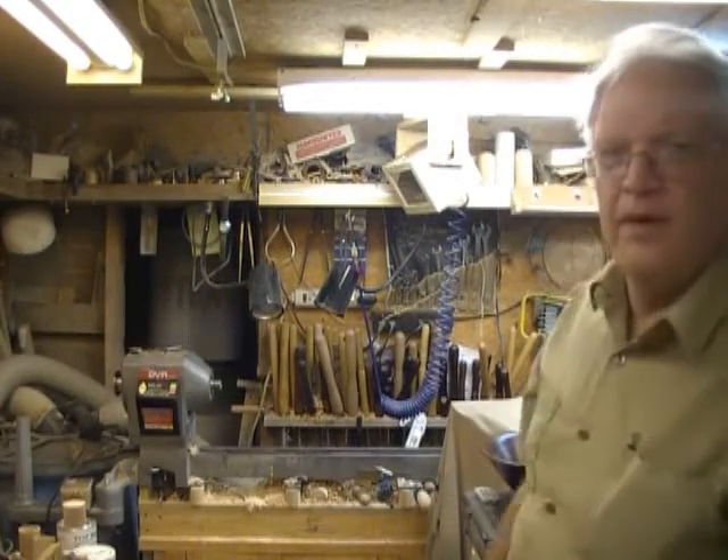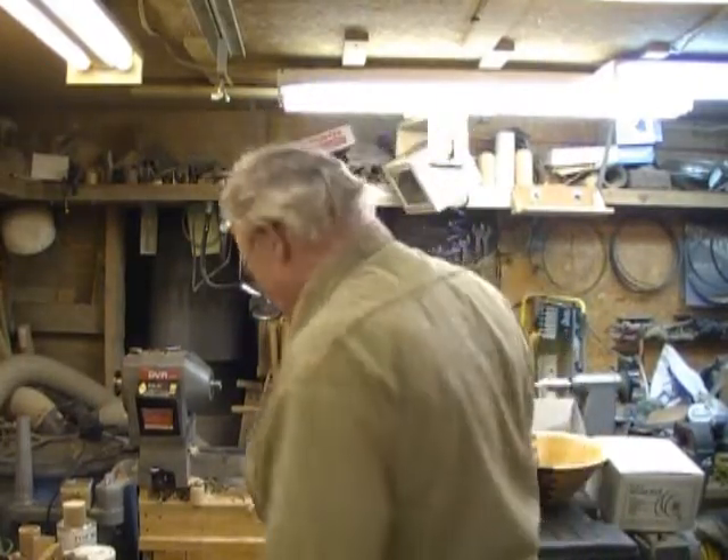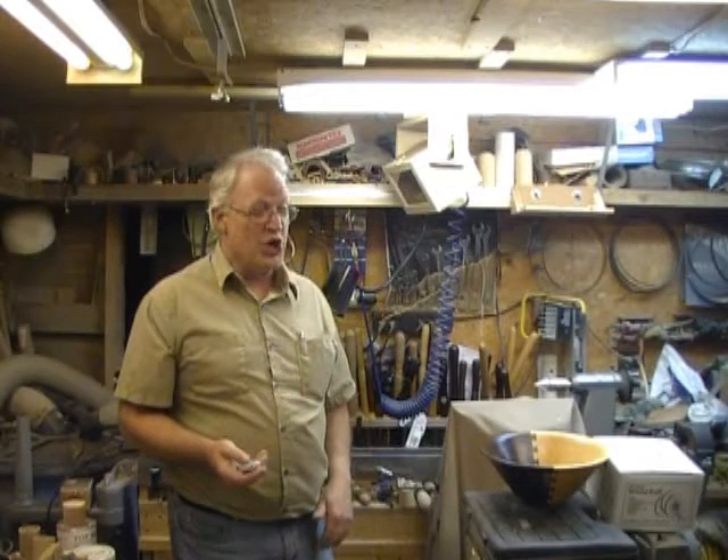I just need to figure out what to do about the glare when I turn on the lights so I can see what I'm doing and then the camera can't see what I'm doing. Anyway, that's my studio.